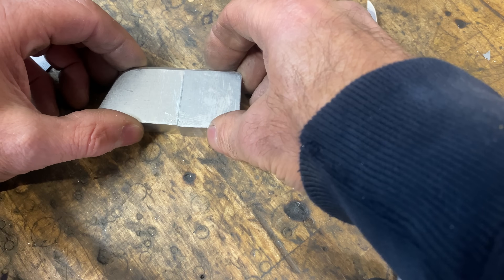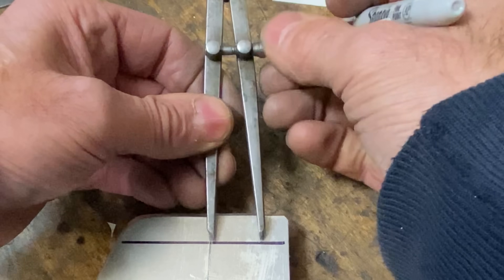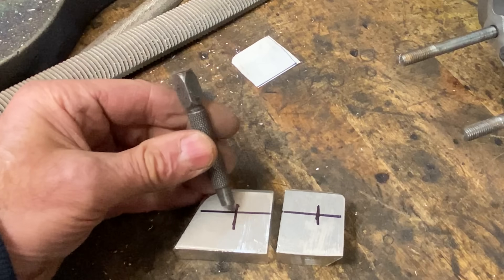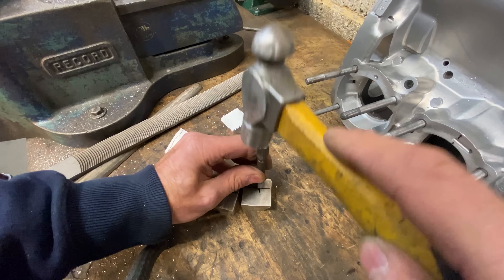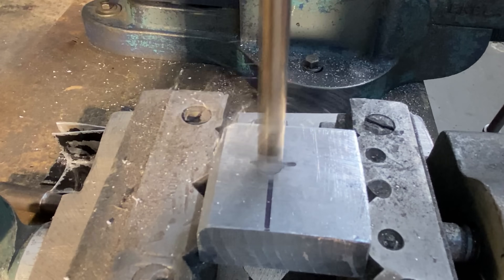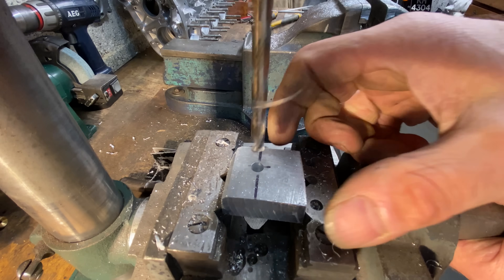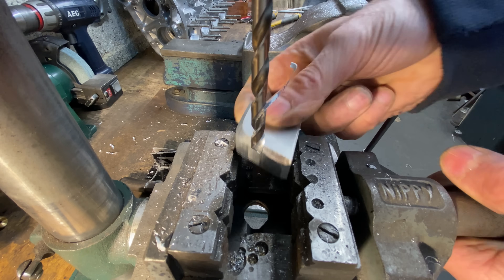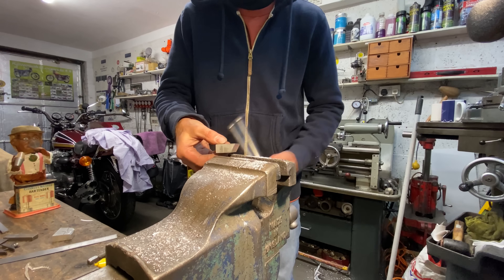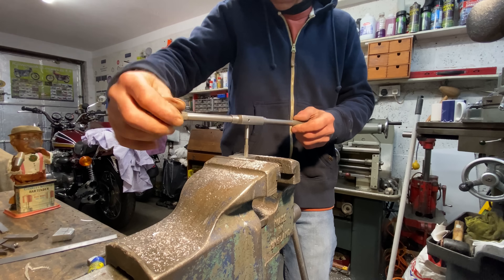With both pieces milled up and fitting perfectly, I can drill two holes — one in each piece — for the mounting point for the outrigger bearing. I use my dividers to mark two holes each side of the centre line and then mark their positions with a marker pen. I then centre punch where the lines cross, ready for drilling. I drill two holes at 6.8mm diameter, which is the tapping size for an M8 thread. With the holes drilled, I transfer the parts to my vise, put a bit of oil in the hole, and cut the thread with my M8 tap and tap wrench.